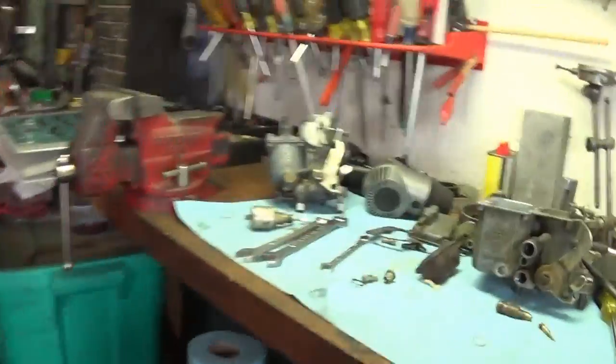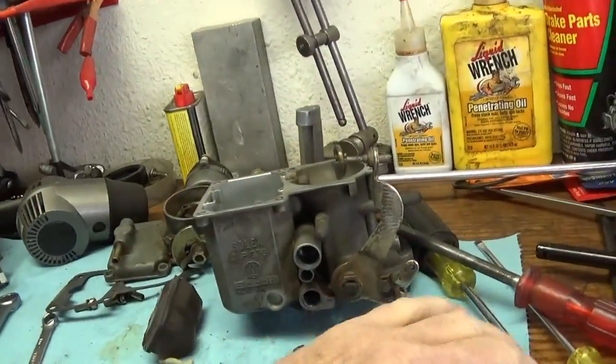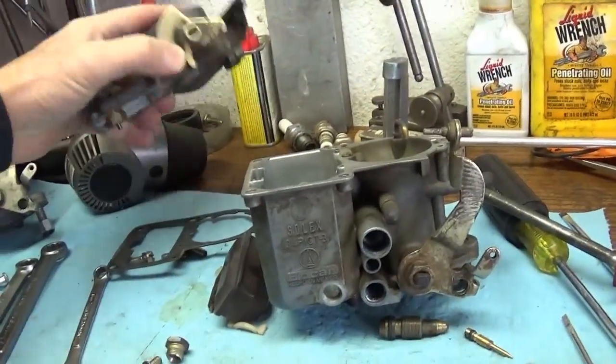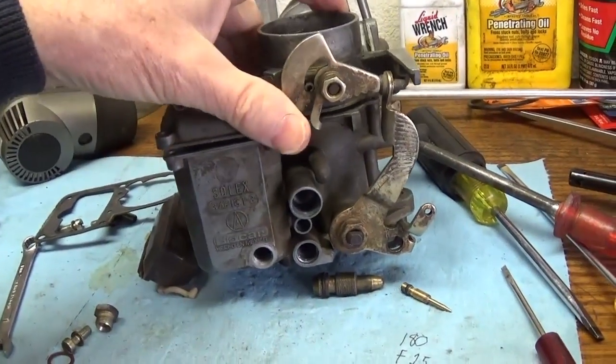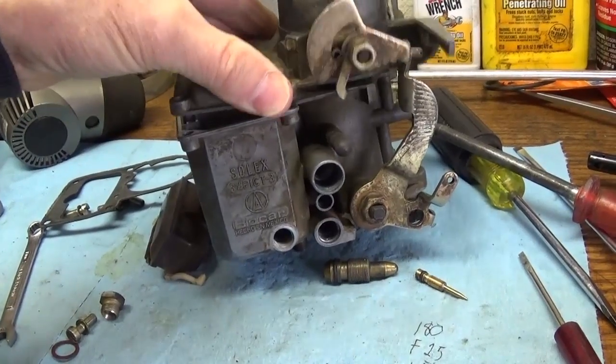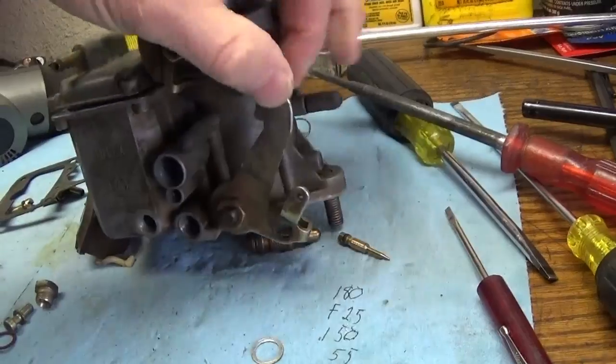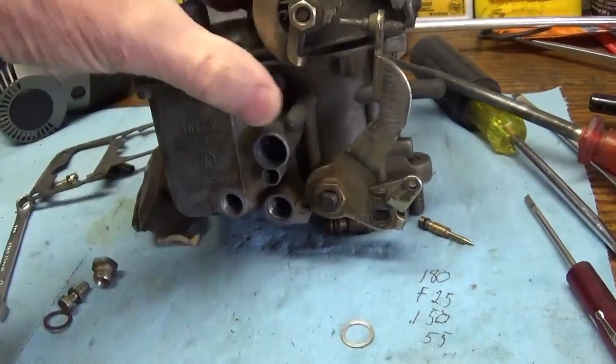While that '66 is warming up, I want to come over here and look at an actual breakdown of the carburetor. This is a Bokar model, but it's essentially the same thing. Not all of the parts are totally interchangeable, but it's what I have on hand to explain what's going on here.